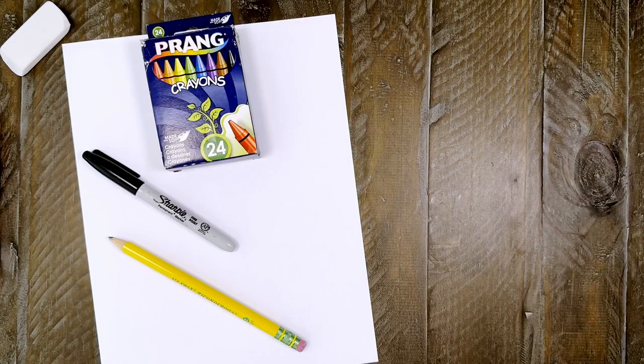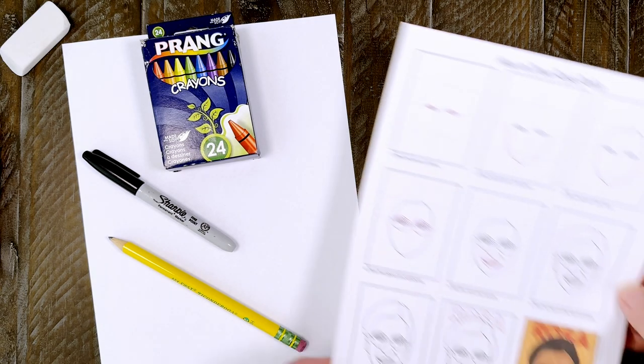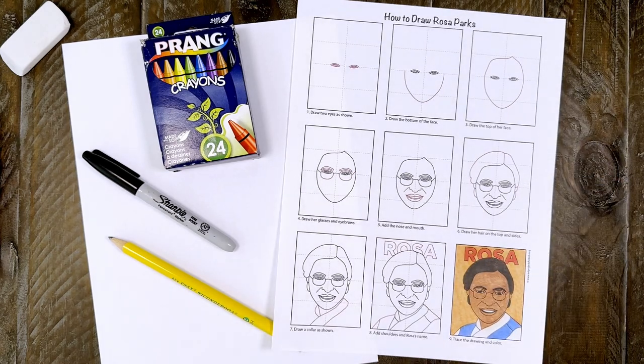Here's what you need as far as art supplies go: drawing paper, pencil, black marker, and crayons. You can also download this free Rosa Parks tutorial from my website.